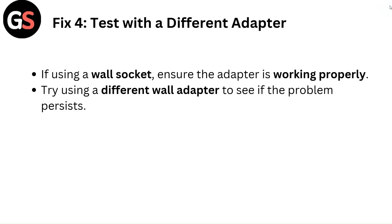Fix 4: Test with a different adapter. If using a wall socket, ensure the adapter is working properly. Try using a different wall adapter to see if the problem persists.